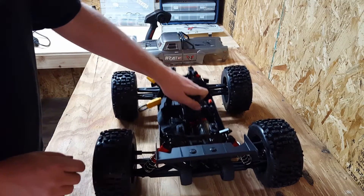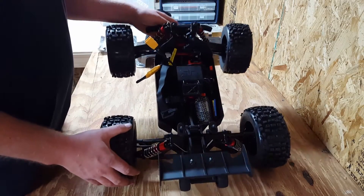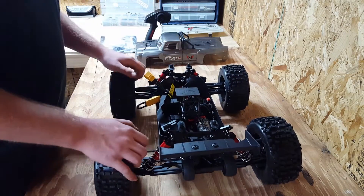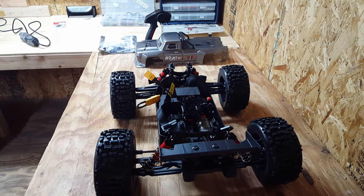It's a pretty cool truck, I can't wait to get it outside and try it. So stay tuned — my next video will be a running video. Thanks for watching, please comment and subscribe.